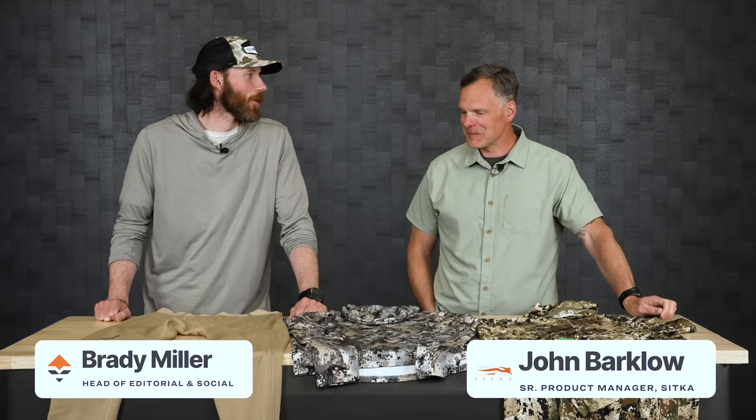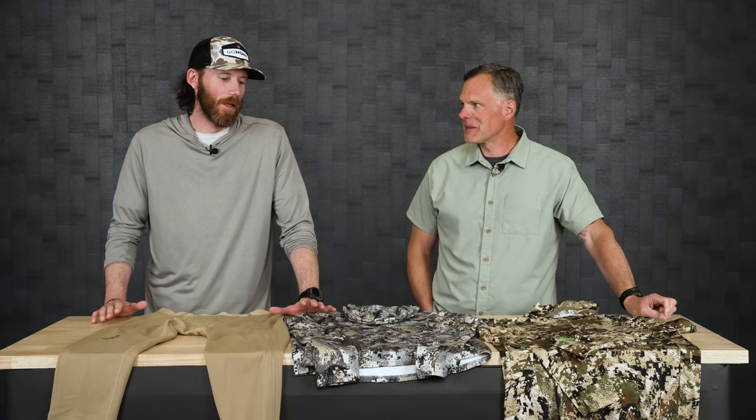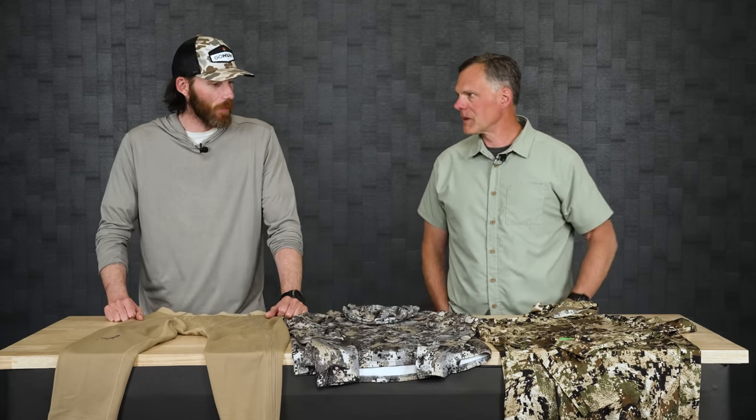Brady Mo with GoHunt here, and today I've got the man, the myth, the legend - John Barklow himself. He's bringing some new products in and I did my best not to look at them at all. First time I've seen them, so I'm really excited to dive in and go through all the details.